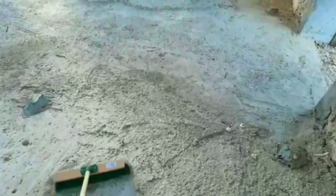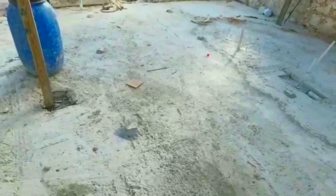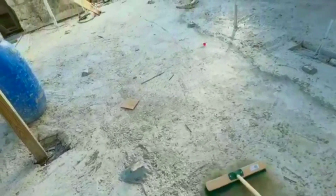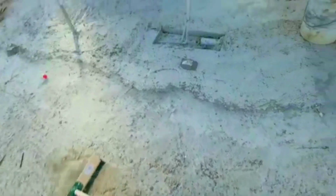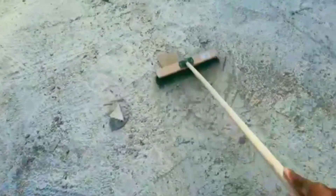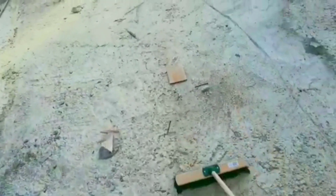One thing you have to do before anything else is prep. One of the main parts of preparing the floor to plaster is getting the floor as clean as possible — this is what I'm doing now. Sweeping the floor, getting all the dust and debris as clean as possible, so it will have a clean surface for the mortar to stick to.